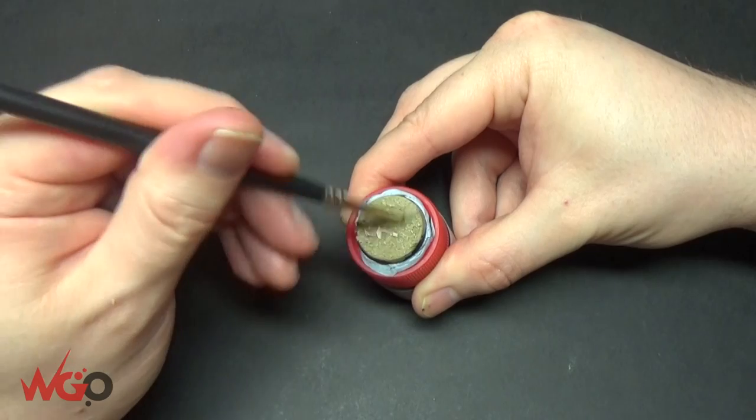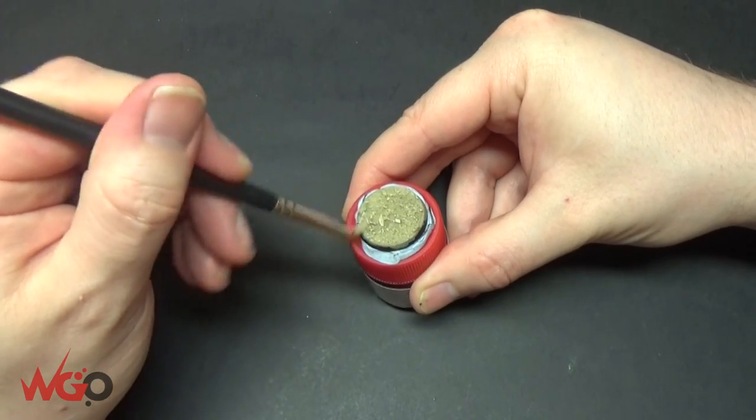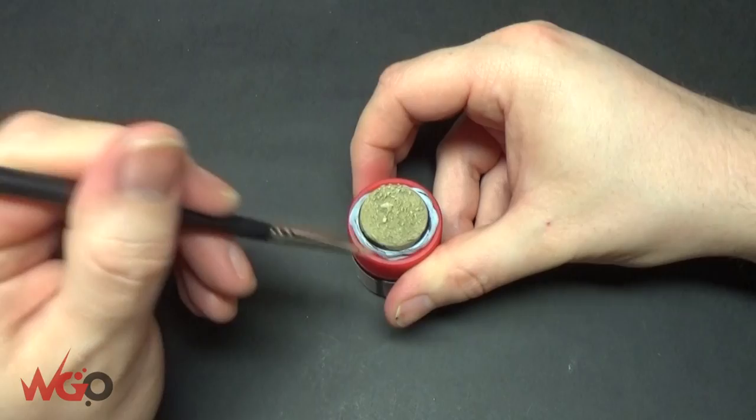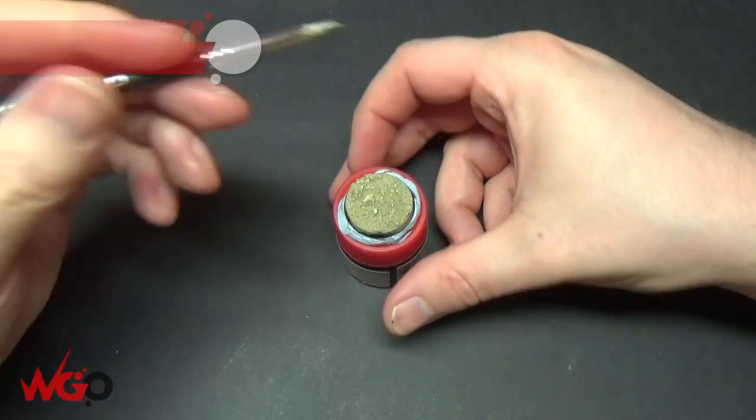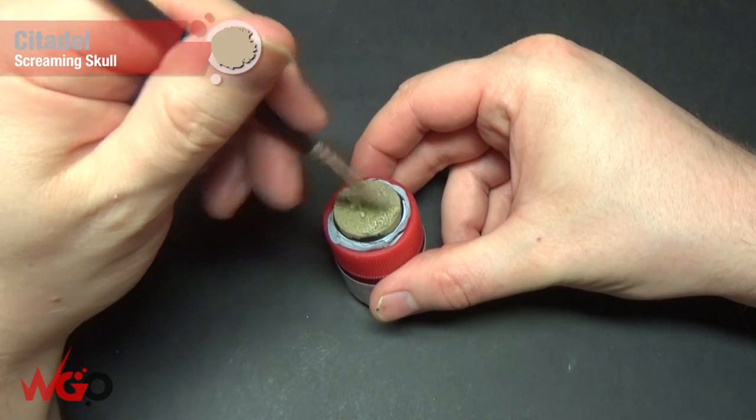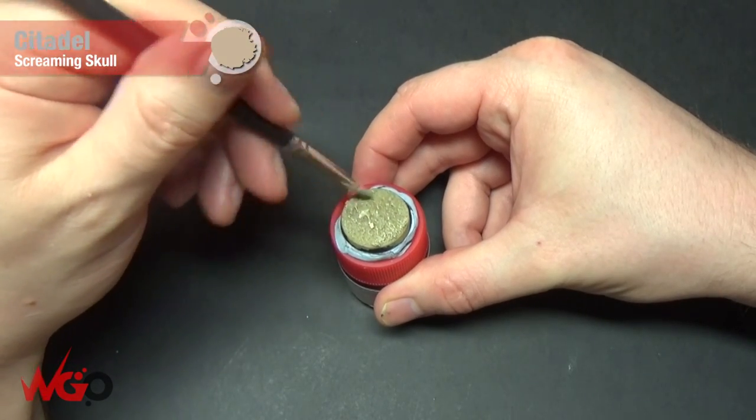Just make sure you leave the Zandri Dust as the base coat — you don't want to go into all the recesses with this. We're going to do exactly the same thing with Screaming Skull next. This is the lightest paint that we're going to use on this base.